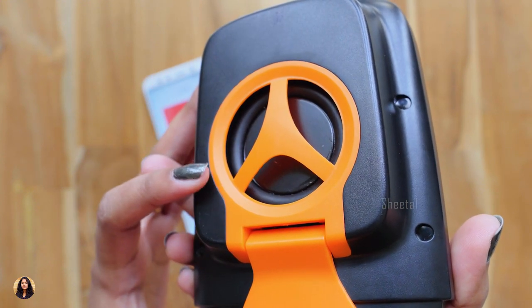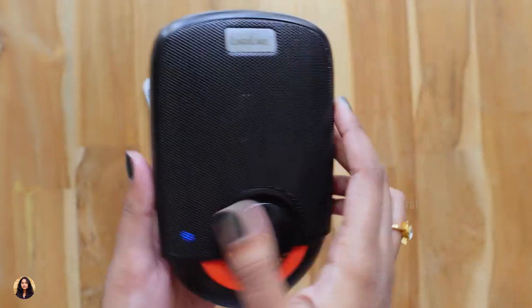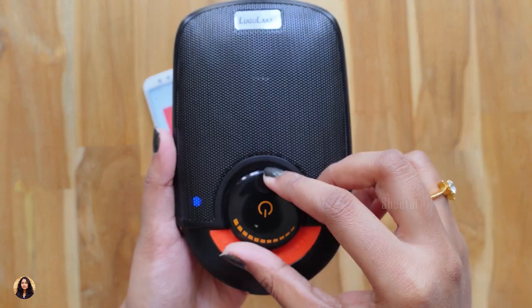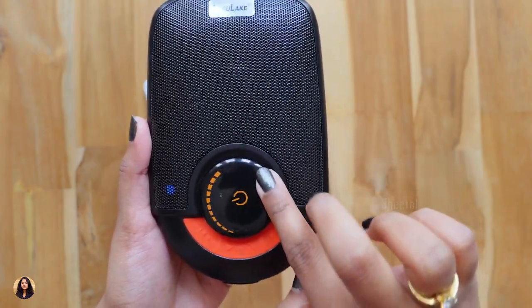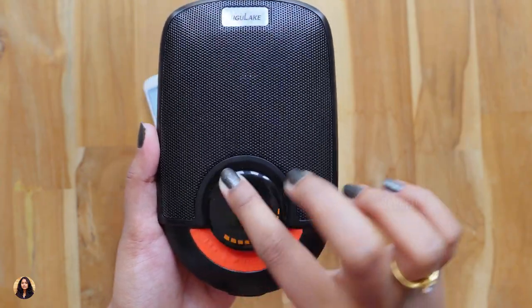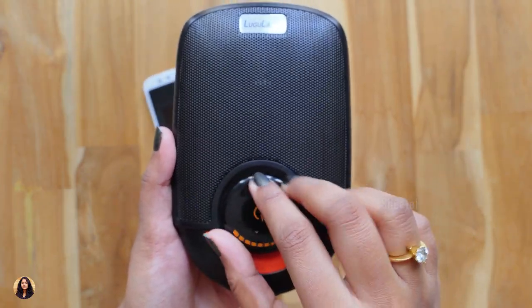The audio quality is nice, the mids are clear, the treble is also okay, the bass is punchy. As we have a separate bass radiator at the back, the bass is nice and punchy. The company mentioned the output of the speaker as 3 watts and it delivers 3 watts of output. The microphone quality is also nice during call conversations — you can understand everything clearly. It has Bluetooth 3.0 version and the transmission range is up to 10 meters.